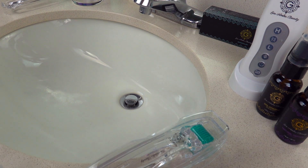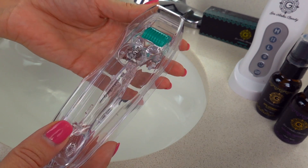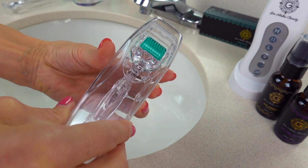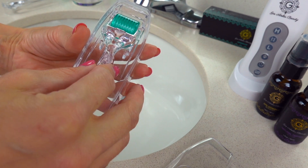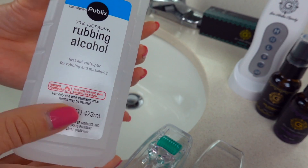Hey guys, today welcome to my bathroom. I'm going to show you and demonstrate how I actually disinfect my dermarollers. I've been getting so many requests — I've been explaining it but never showing you. So this is my dermaroller, Gin Amber Beauty 0.25mm dermaroller. I'm going to demonstrate how I actually disinfect it.